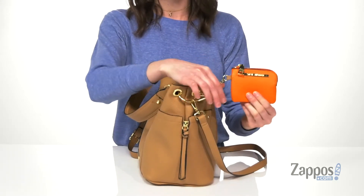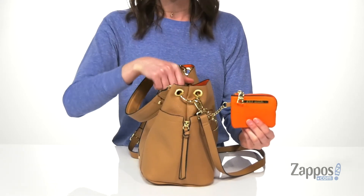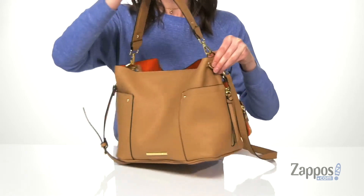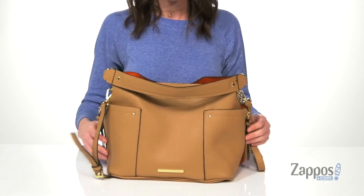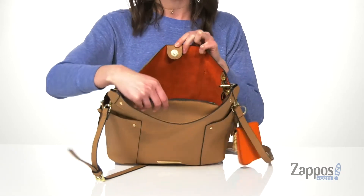What's not decorative is this functional coin purse that comes with this bag — it's even got a little key ring and it clips onto the side, or you can always stash it inside if you'd like. You also get a detachable handle on the top and a detachable and adjustable crossbody strap. Now let's open it up and take a look inside.